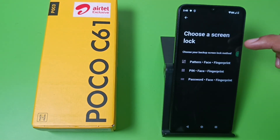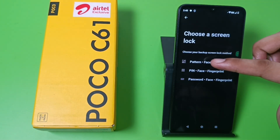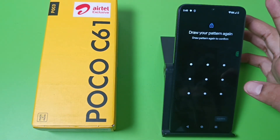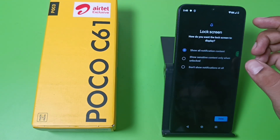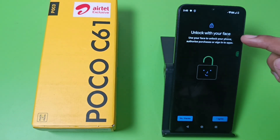Here it is: Choose a Screen Lock. You have to choose this first, then you have to make a password. First draw a pattern and then just click on Done. Here it is — Face Unlock — you have to click on Face Unlock.